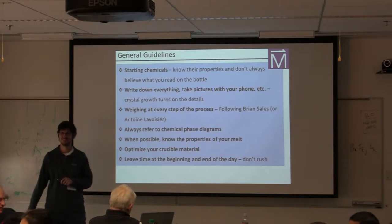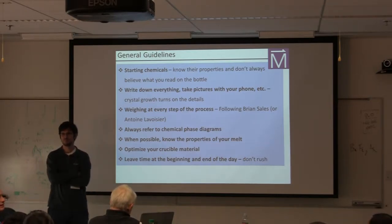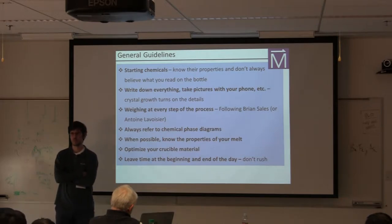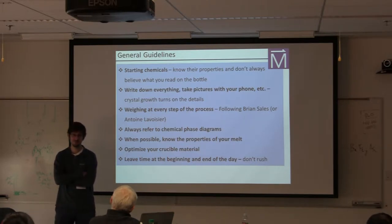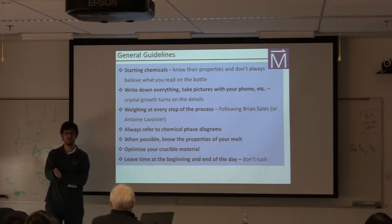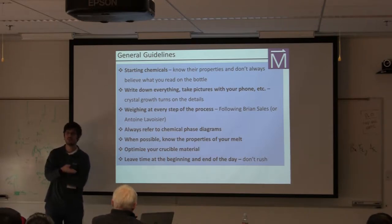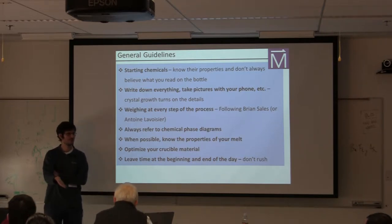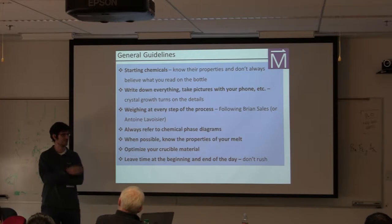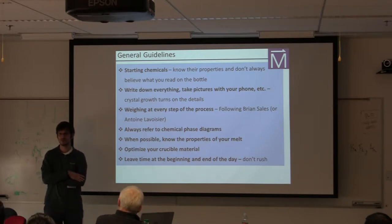If you're trying to work with an element you've not worked with before, talk to as many people as possible — get on the phone. If the people you're talking to don't know the answer, they're going to know someone who does. As students, don't be shy to ask. I've had many people contact me out of the blue and ask for something — I usually don't know the answer, but through the process of talking about it you can usually figure out what's going on.